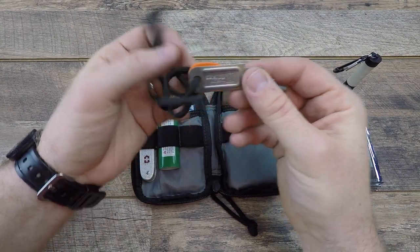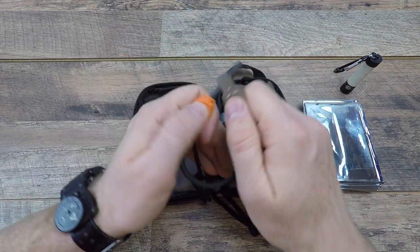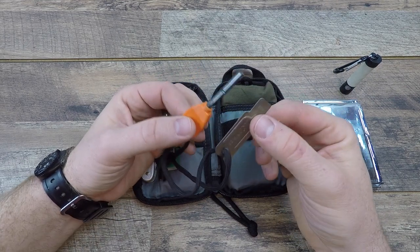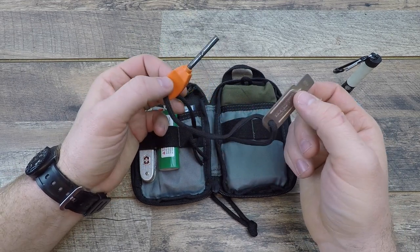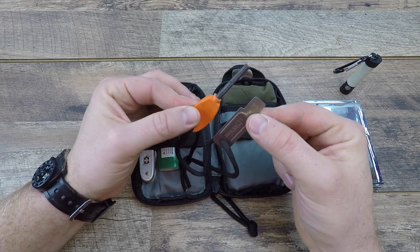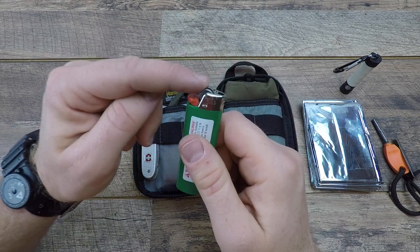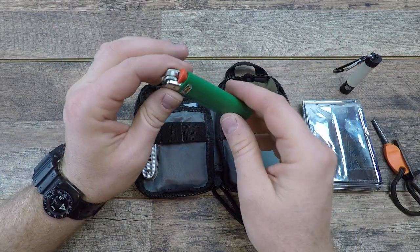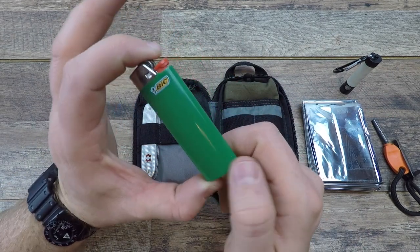Next, we have a Light My Fire fire steel — the smallest, most compact one they sell, with 1,500 strikes. This is a great backup way to start a fire, running between $8 and $10 with no moving parts. You just need a 90-degree spine of metal to throw sparks. A lighter would be my first method, but if it broke, got damaged, flooded, or ran out of fuel, I have that backup fire steel.